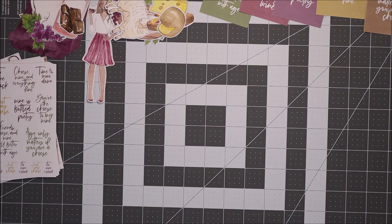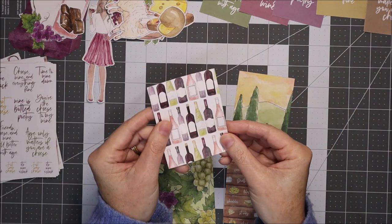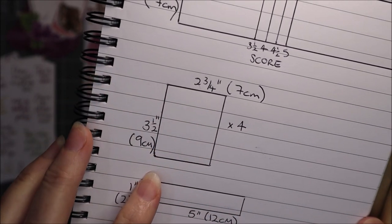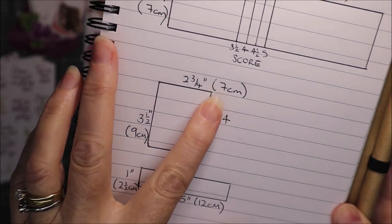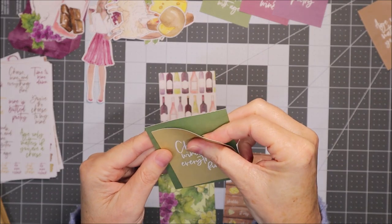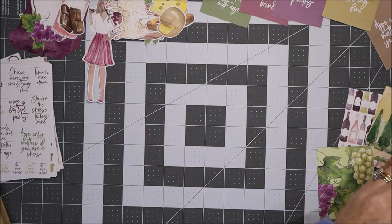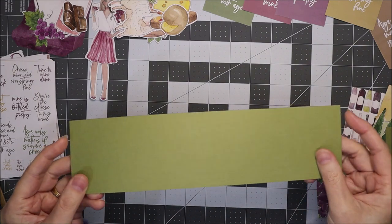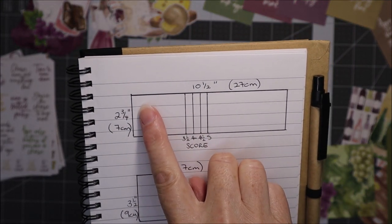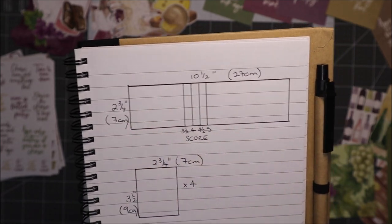I've gone ahead and cut most of the cardstock already. I've cut these four rectangles out of the double-sided paper that comes in the Planners Anonymous kits at two and three quarter inches by three and a half inches — approximately seven centimeters by nine centimeters — just to allow a small border around a card. I've also cut a piece from American Crafts textured 80-pound cardstock at ten and a half inches across by two and three quarter inches down, so 27 centimeters by seven centimeters.